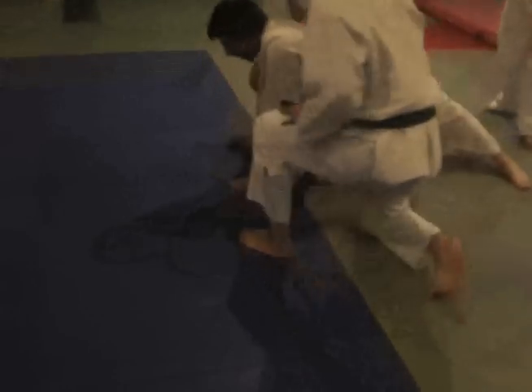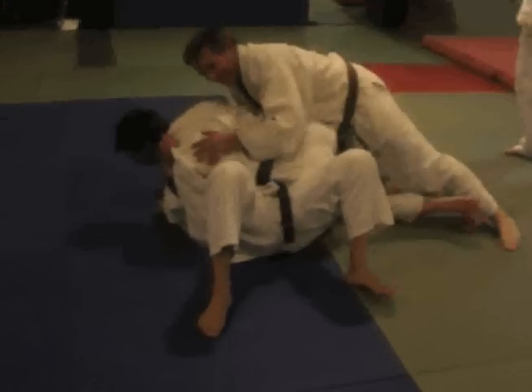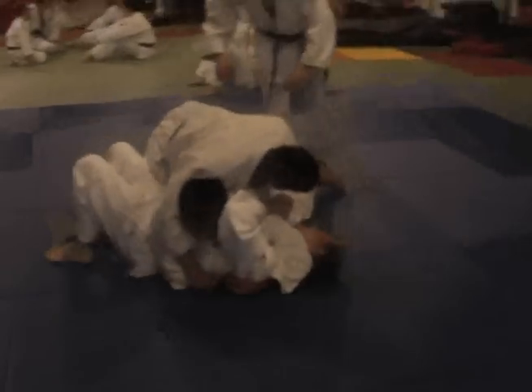Alright, now let me show that again. Everyone's gotta have a turn, eh? All from the same side — otherwise they can't do it.